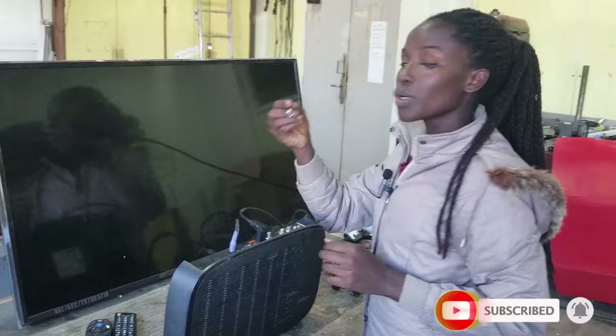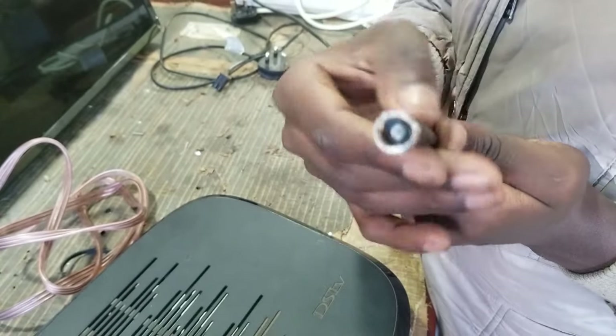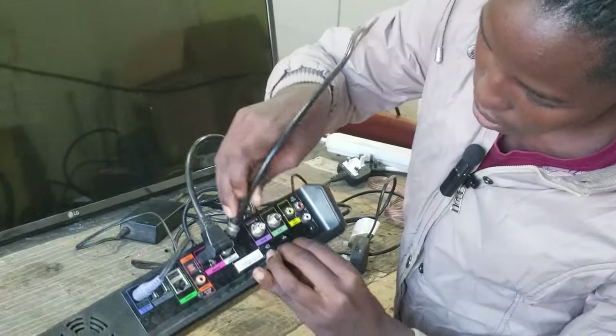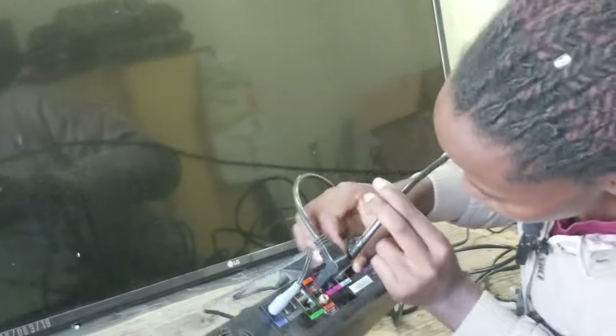We are also going to connect the RF cable. This RF cable is coming from the DSTV dish, so we connect it here on this spot — you connect it and tilt it so it gets tight.